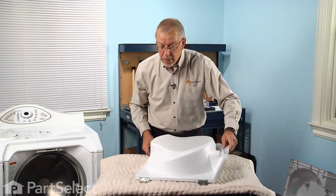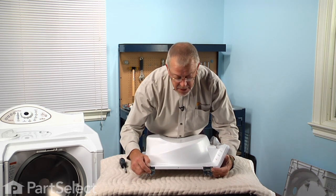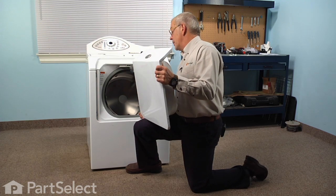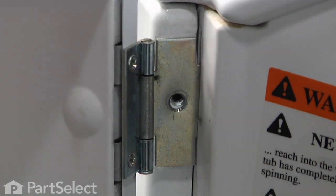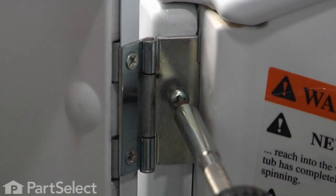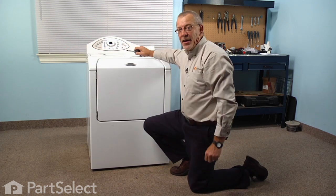Before reinstalling the door, double-check the hinges to make sure they are installed properly. When folded up, the tabs should be on the same side as the inner door panel, and when opened up it should expose the concave side of the single hole in the hinge that mounts to the machine. To replace the door, line the hinges up with the slotted holes on the front, insert them all the way, and let them drop down into position so the screw holes line up. Replace the two Phillips screws, being careful not to cross-thread them, and tighten them securely. The repair is complete.